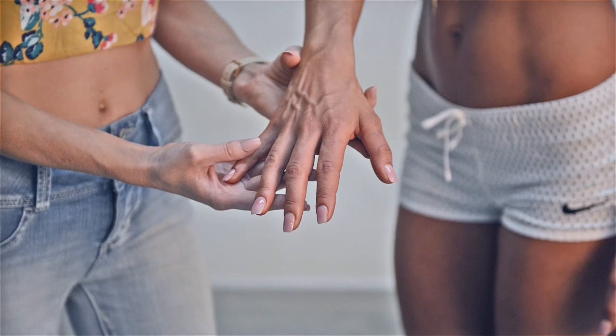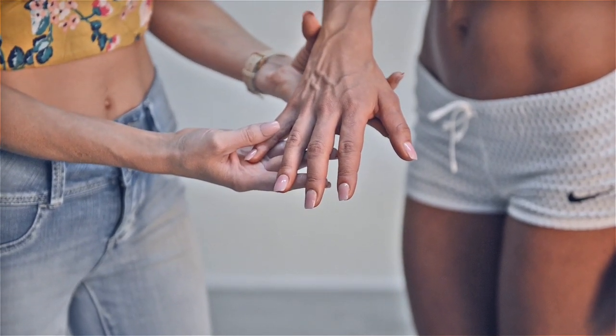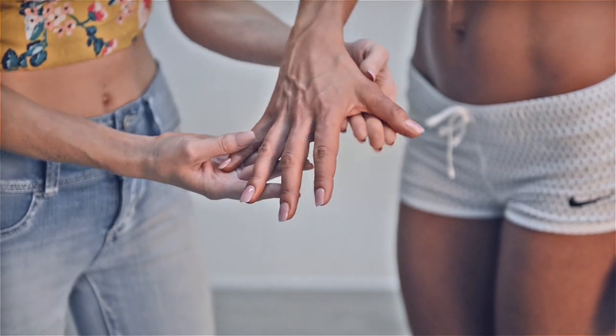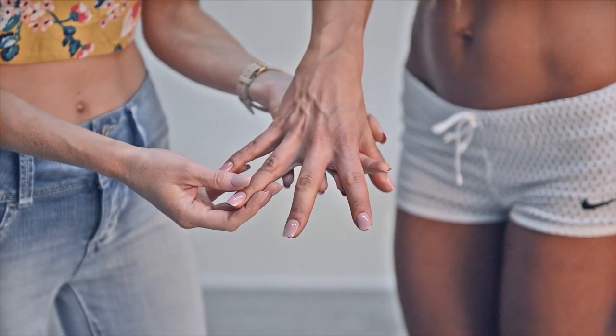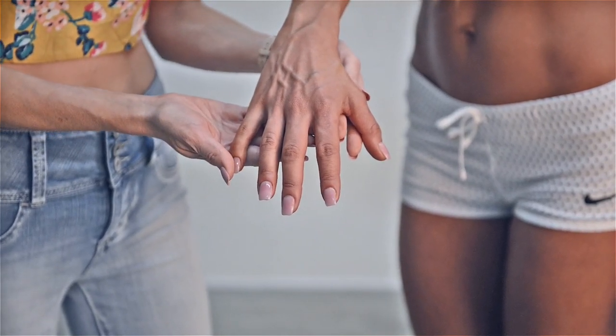One of the biggest mistakes that airbrush technicians make when spray tanning for a photoshoot can be to overspray hands and feet. Naomi's hands here are even, they're golden, they're bronze to match her body without any white spots in between her fingers and no overspray. This will save your photographer a lot of time in editing.